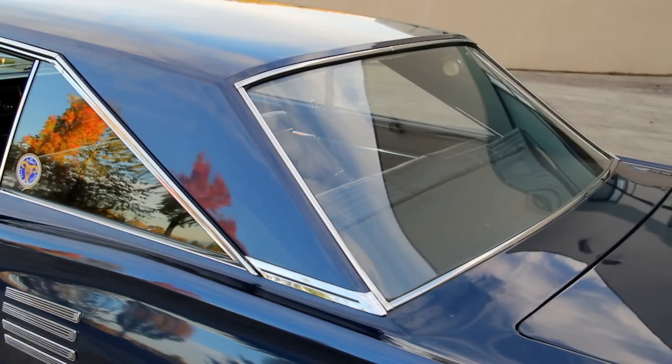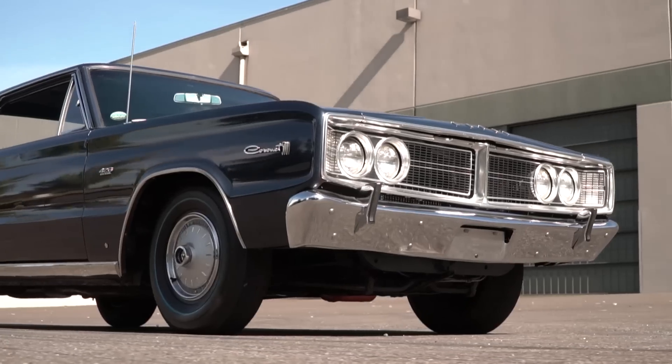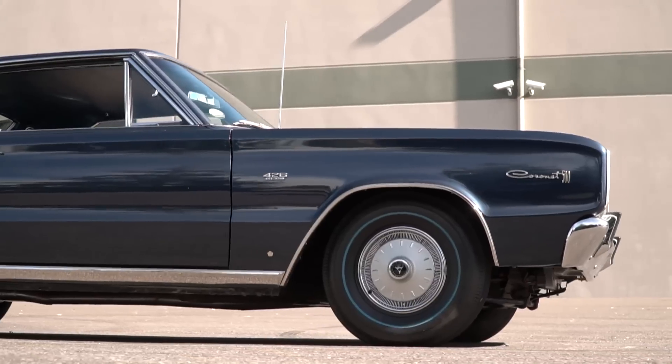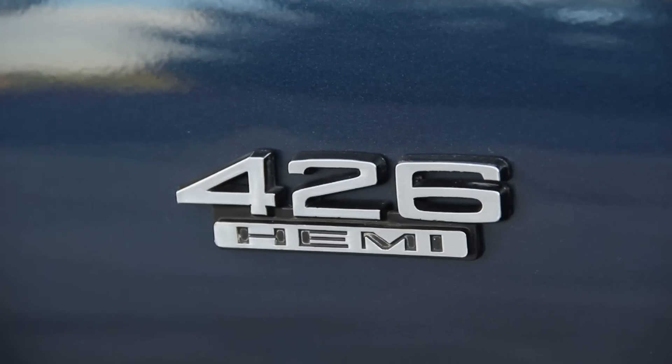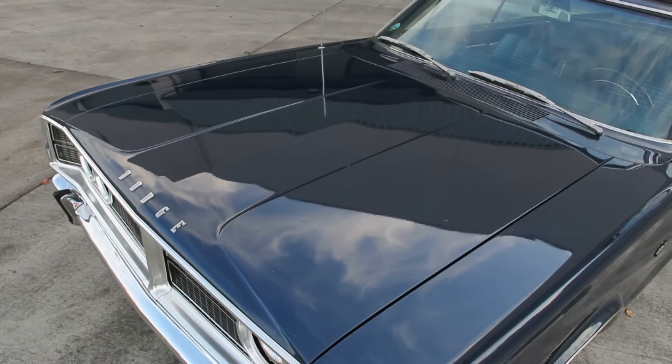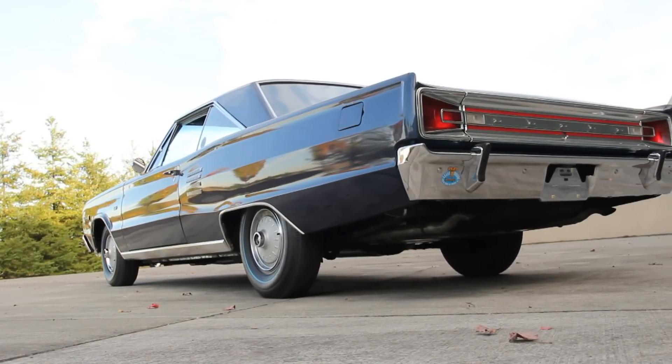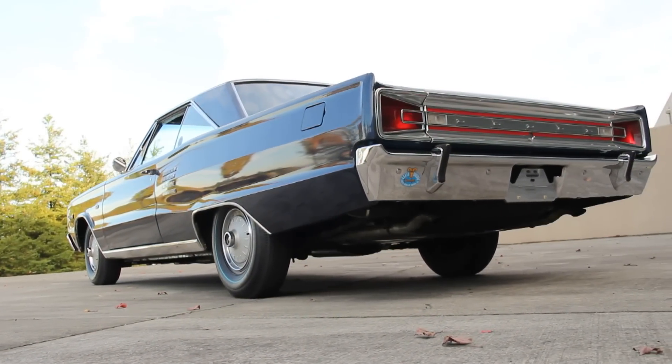Overall, the Coronet 500 426 Hemi car is a great sleeper. If you didn't notice the tiny 426 badge on the fender, you might think that this was a more sedate 115-horsepower six-cylinder job on the way home from the grocery store. But when the hammer hits, it's tail lights.